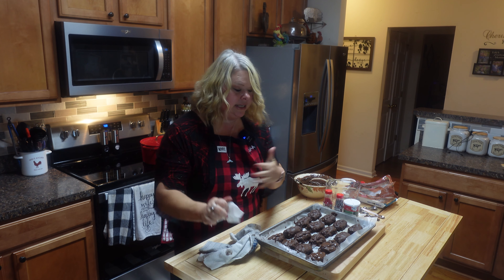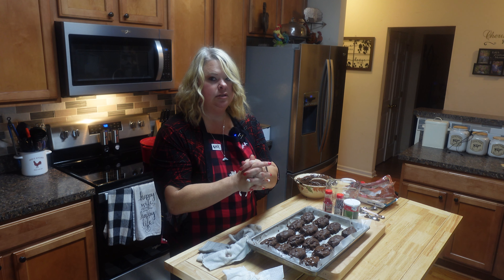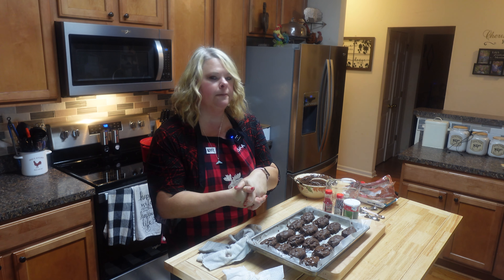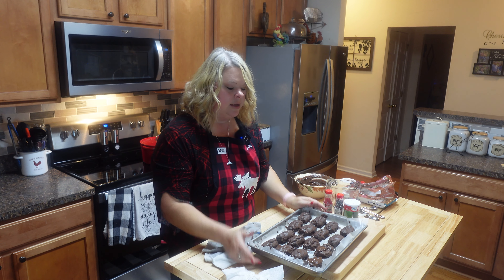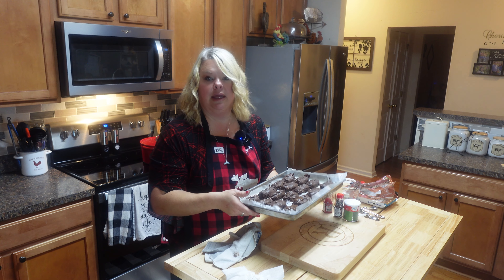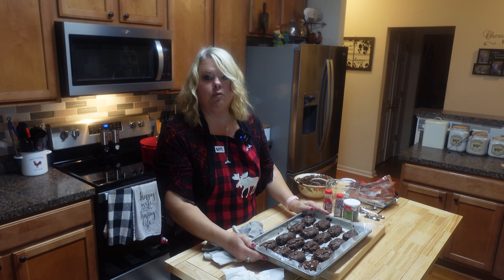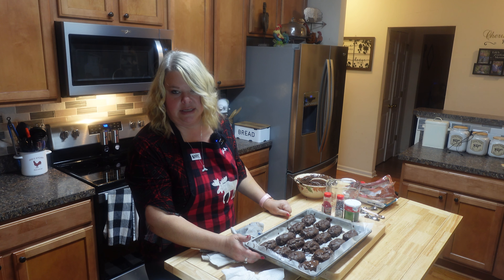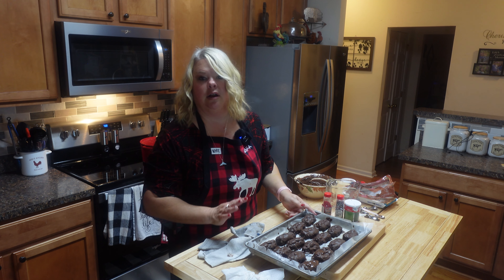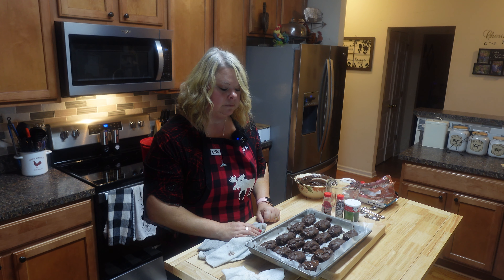I've got them all dipped and they're starting to set up beautifully. So simple — just sweetened coconut, powdered sugar, sweetened condensed milk, a little vanilla, almonds, and chocolate. Didn't take me no time at all, about five minutes to get them rolled and done. I'm only going to show you one more thing in this video — we might have a part two — but while my chocolate is hot, I'll show you the peanut butter Ritz dipped crackers. I've already shown you how to melt the chocolate, 30 seconds at a time.